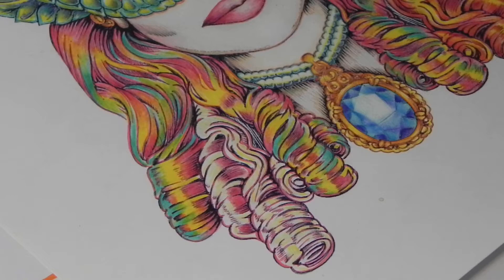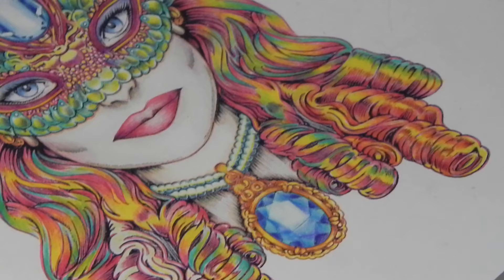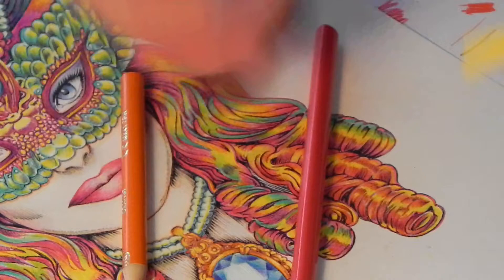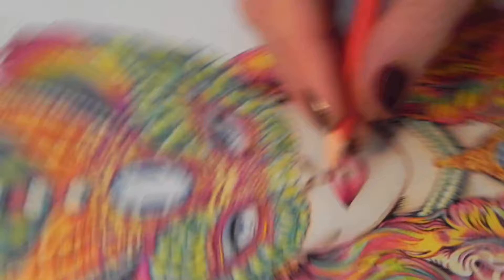Now we're going to focus on finishing this little piece over here. If we look over here, we can see the colors are more fiery — orange, yellow, red. Basically it's exactly the same colors; we're just going to swap the aqua tone for the orange. First things first — I've already started with the red, so let's finish with that. Very blunt pencil.